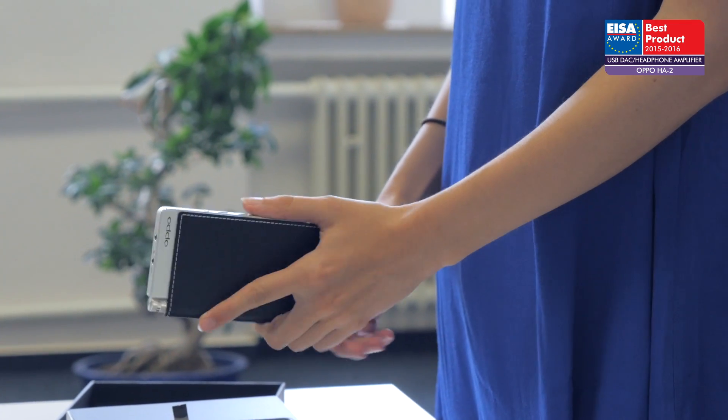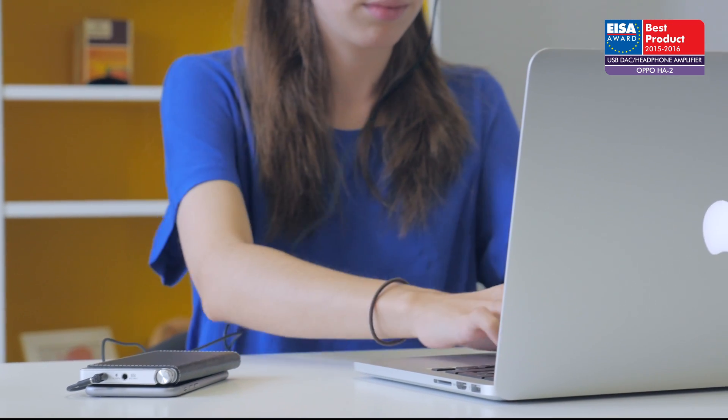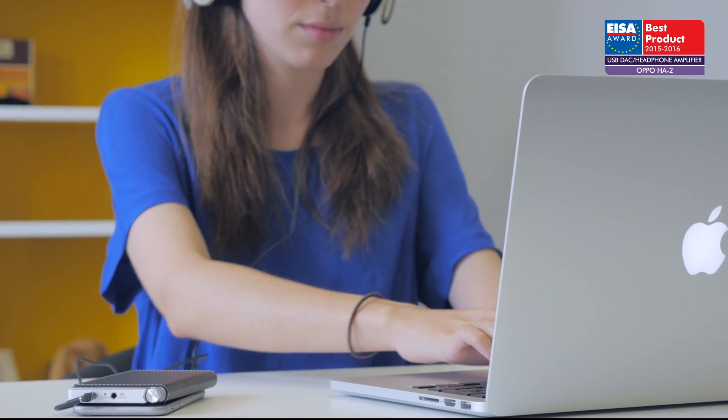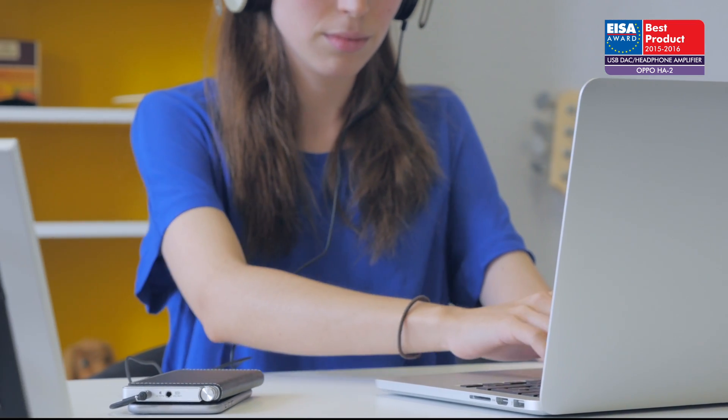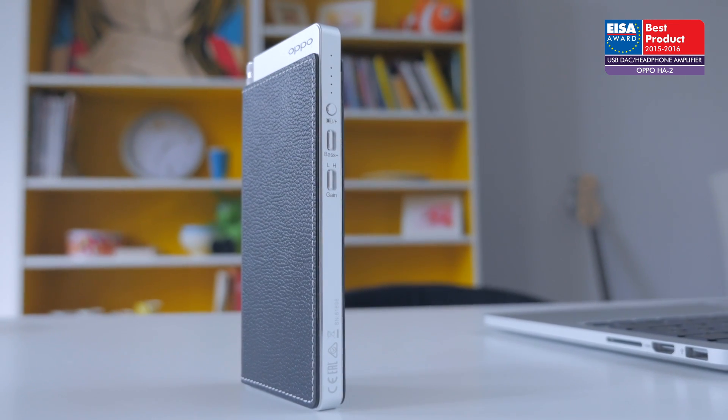Working with a wide range of Apple and Android devices, this is the smart choice for those seeking a polished-sounding and powerful performer that's also value for money. For these reasons, it has won the ISA Award.